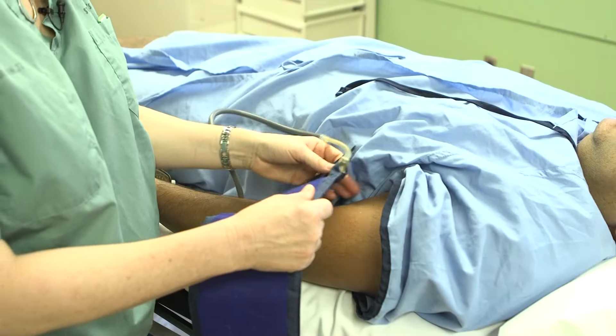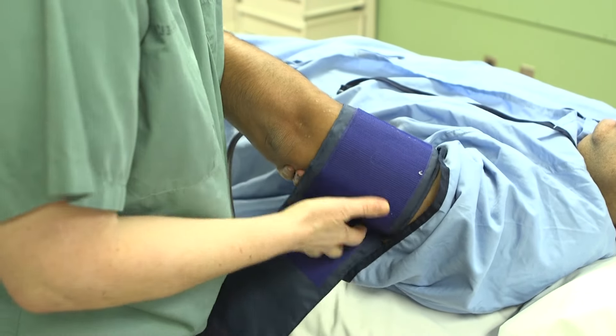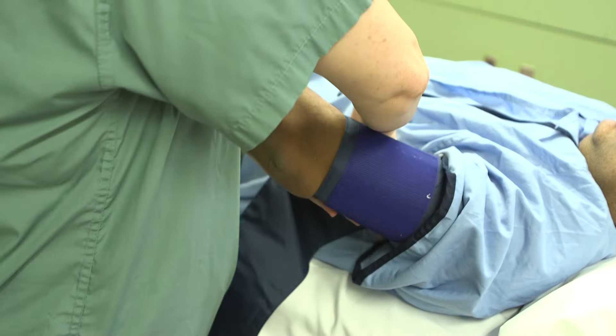You apply the blood pressure cuff to the patient's arm, taking care that you leave enough space so that you can still access your brachial artery.